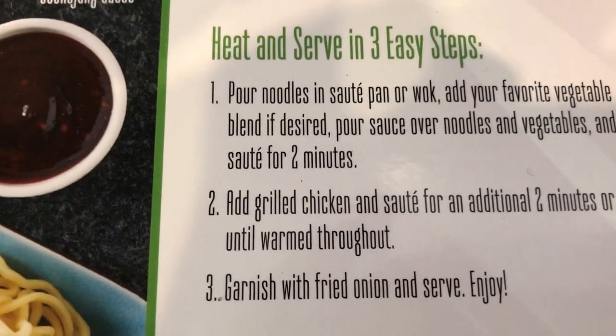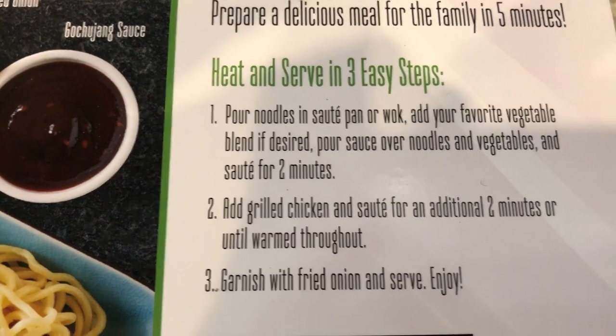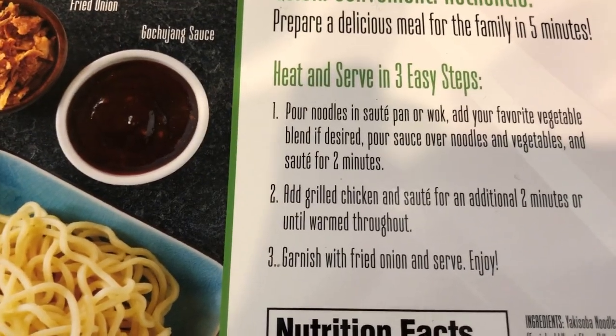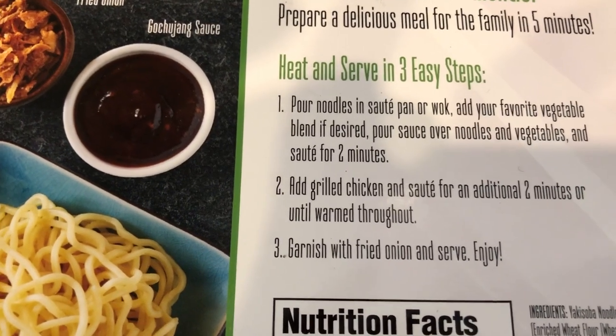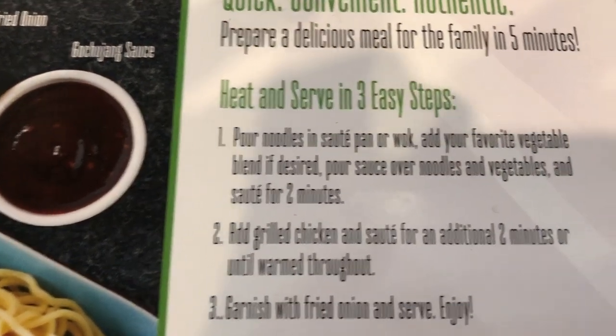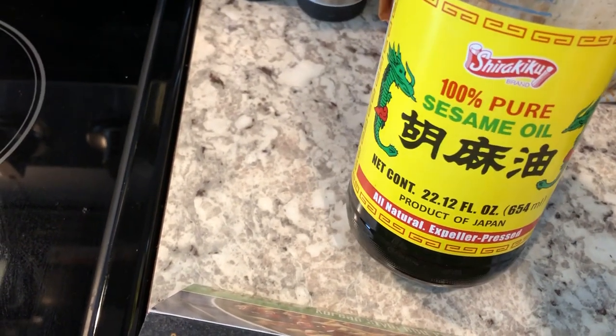What it says to do is just put the noodles in the saucepan. I thought the noodles would be a little bit looser but they weren't. The mistake I made is that I didn't break up the noodle packets before I put them in a skillet, so I would definitely do that next time. It doesn't indicate that you should put oil in your skillet at all.